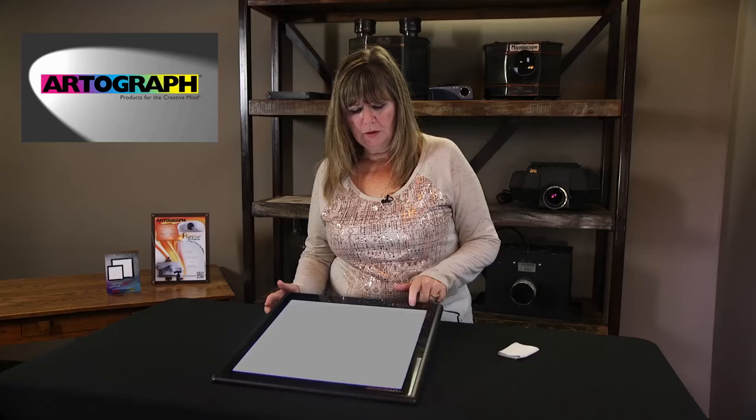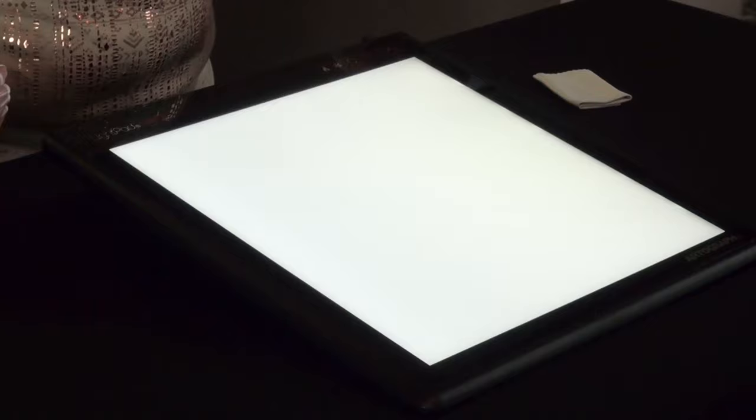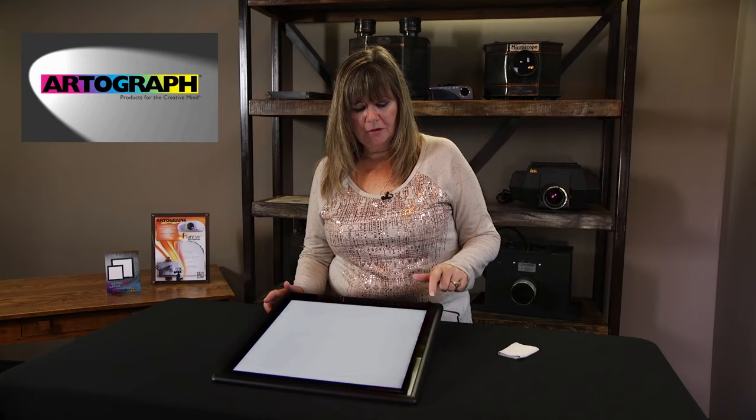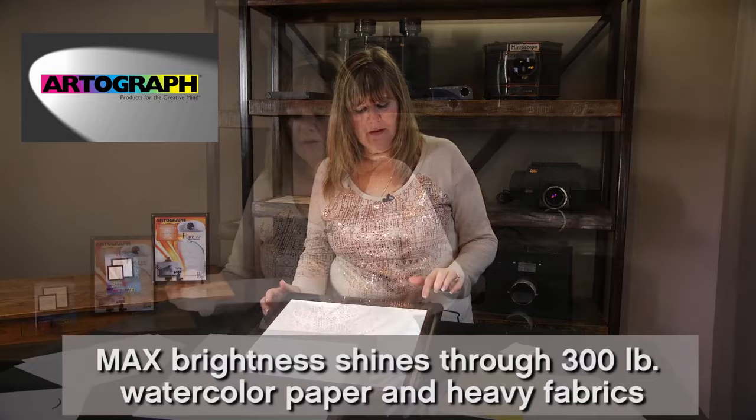You turn it on. You can go brighter with this switch — you can tap it to go brighter, or you can hold it and it will flicker, and that saves it. You can go dim by tapping or holding it. There's also a lightning bolt, so if you touch that it automatically goes to max.